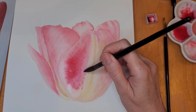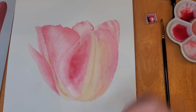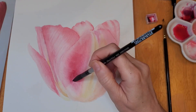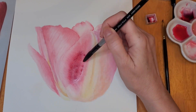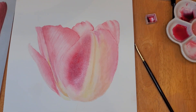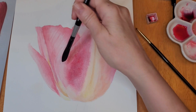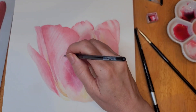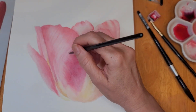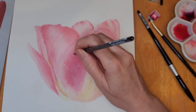Here you see I've wet down the entire petal, but I'm only adding color to the center of the petal because I don't want it to go too far out to the edge — I need to maintain my highlights. Once I've applied it, I use a clean damp brush to keep it in the area where I want it. I wipe away any excess, then use the tip of the brush to draw that paint across the petal to create those lines.